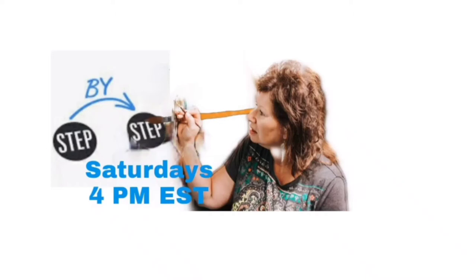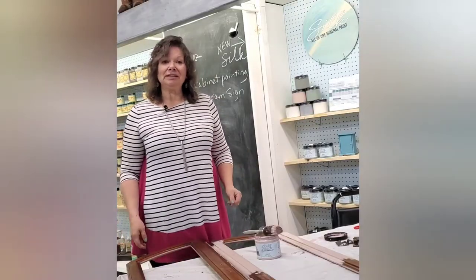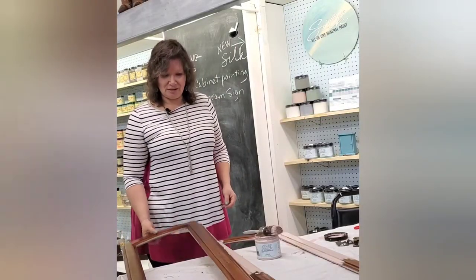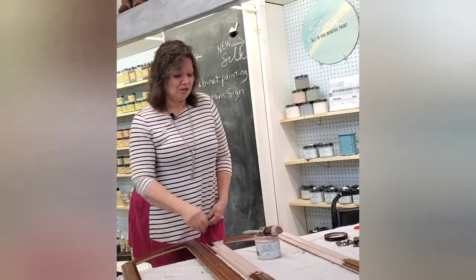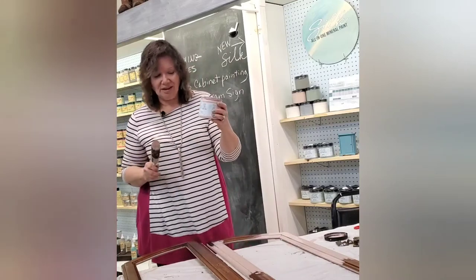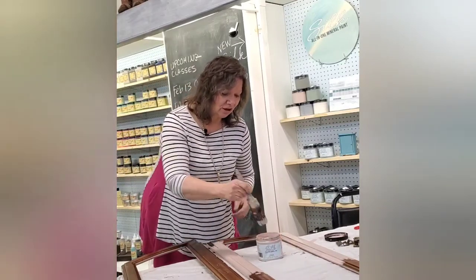Welcome to Step by Step. Every Saturday at 4 p.m., I'm painting and taking you along on the journey, step by step. Today we're going to be doing a simple project using some leftover doors from a china cabinet. We're going to be using Dixie Belle's Silk Paint — it's their all-in-one mineral paint and the color is Clunk.